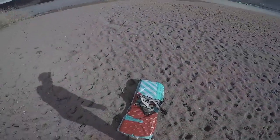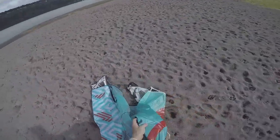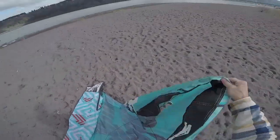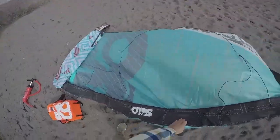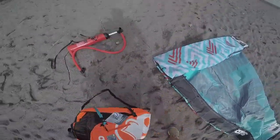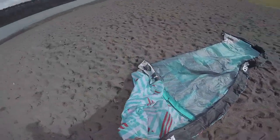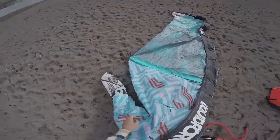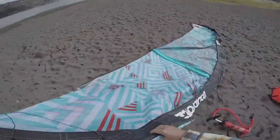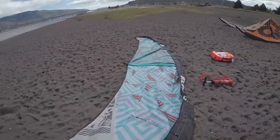We actually started the Solo as a strutless kite — we wanted something that was extremely packable. After different trial periods doing half struts, some battens, and half battens, we came to the conclusion that a kite like this does actually need some rigidity in its canopy. So we settled on a solid, really stable one strut through the center of the canopy. As you can see, the Solo has a great shape to it — really nice, easy, and smooth.